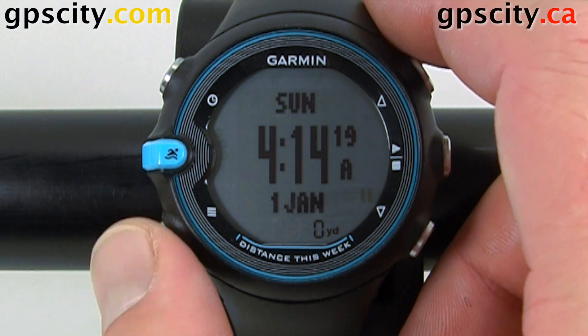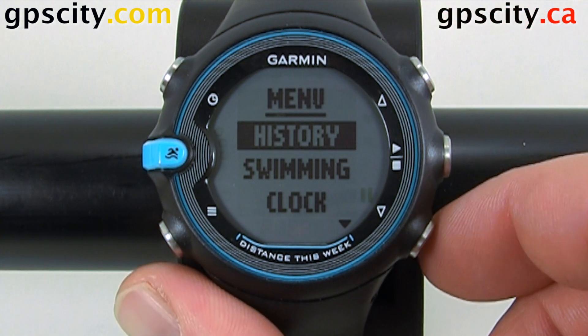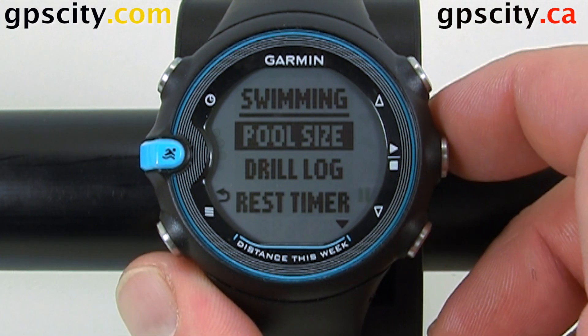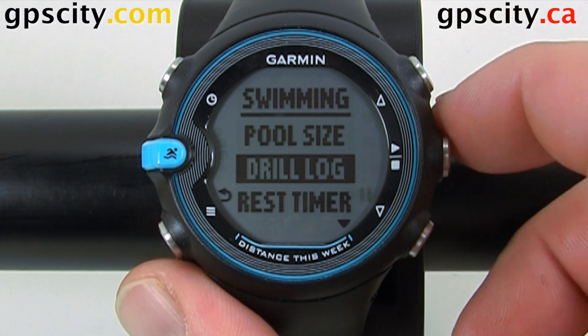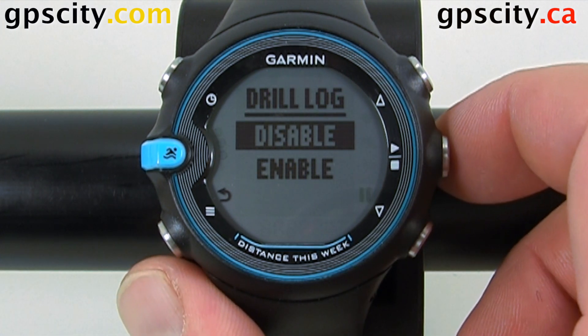To access that menu, we go into the menu which is this bottom left button, select swimming using the arrows — the middle button is your select — and then drill log is our second option. Select it, and then select enable or disable.